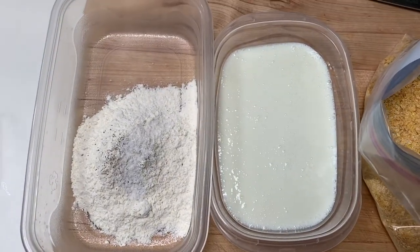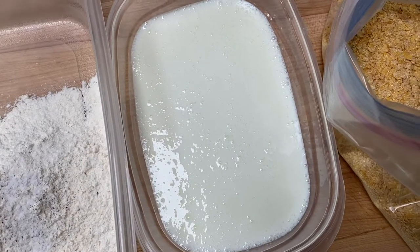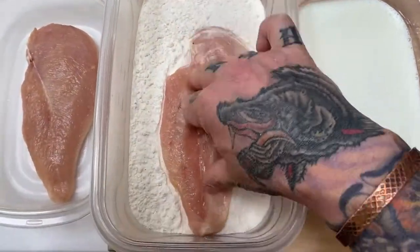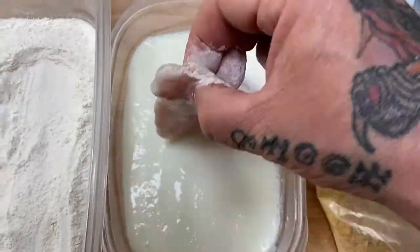Here's what my breading station is going to look like: seasoned flour, fresh clean buttermilk straight out of the bottle, and then my cornflake and cornmeal breading mixture. A little bit of buttermilk helps keep it tangy too.